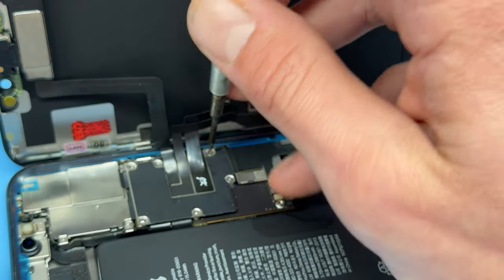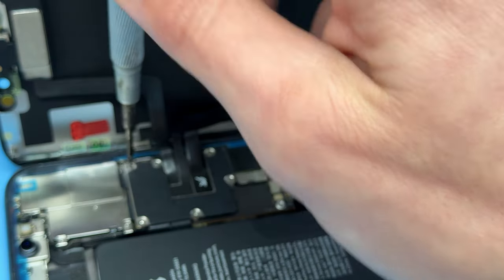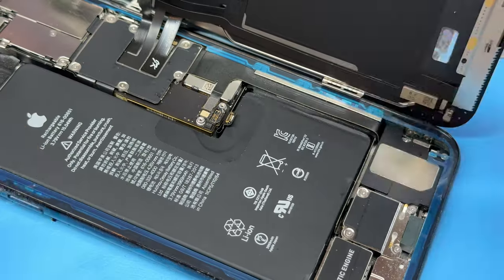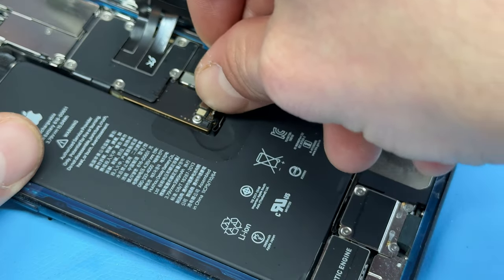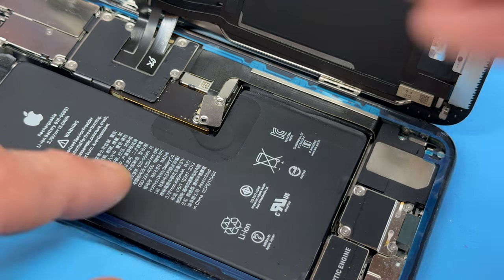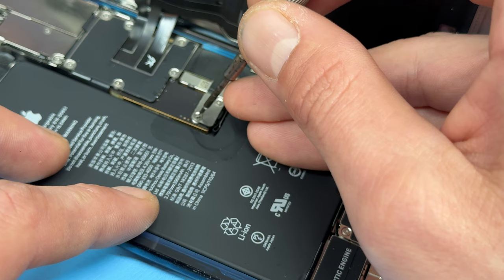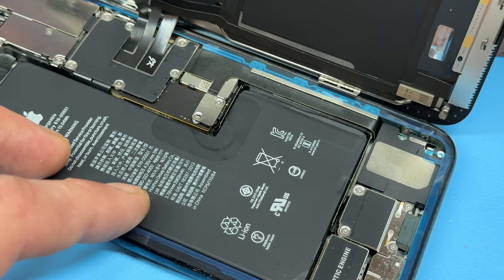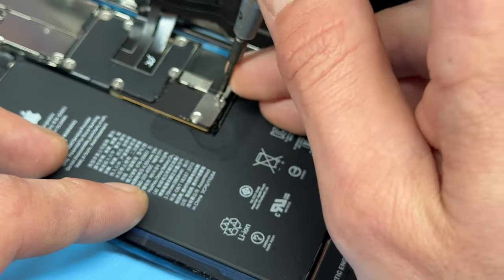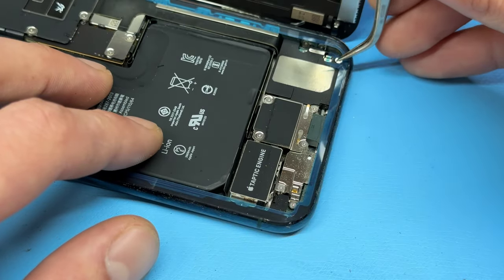Go ahead and reinstall the six screws that hold the shield down — make sure all screws go back as they are important for holding everything together. With the six screws reinstalled, move down to the battery and reconnect it, followed by the small rectangular shield going into place and then the two tri-wing screws that hold it down. Get one in loosely first, then secure the other so it lines up.